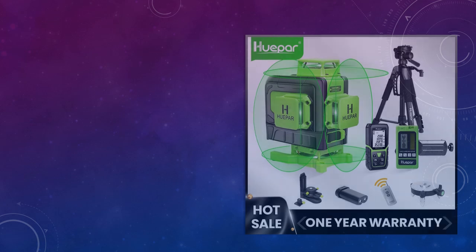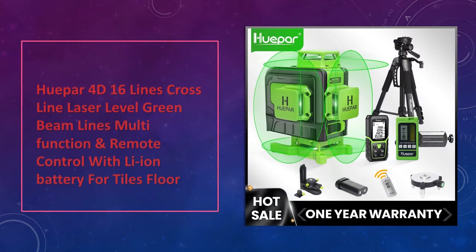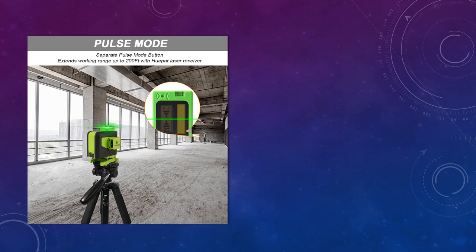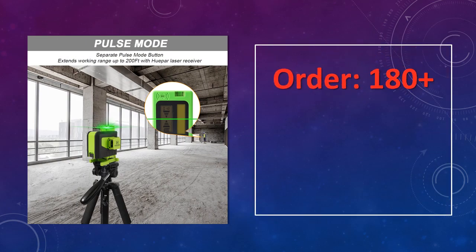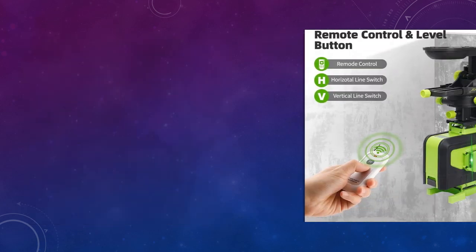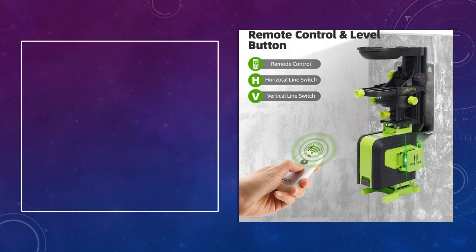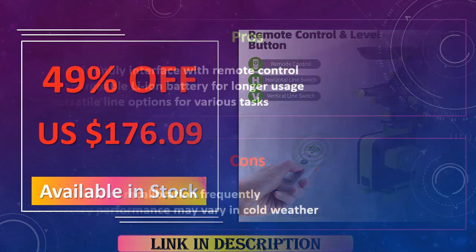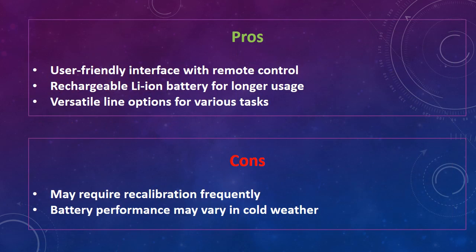At number 4: Huepar 4D 16 Lines Cross Line Laser Level. The Huepar 4D Laser Level combines 16 green lines with multifunctional features, including a Li-ion battery and remote control, perfect for flooring and tiling tasks. It offers high flexibility with its easy-to-use design. Advantages include a user-friendly interface with remote control, rechargeable Li-ion battery for longer usage, and versatile line options for various tasks. Disadvantages: may require recalibration frequently, and battery performance may vary in cold weather.